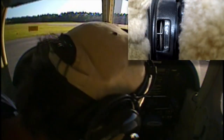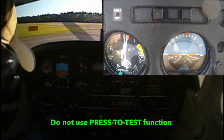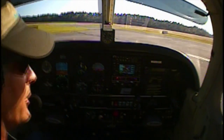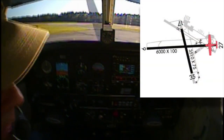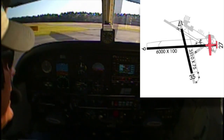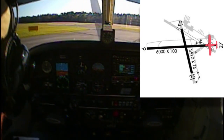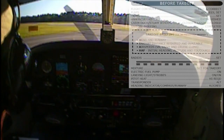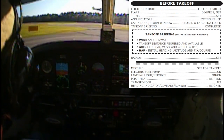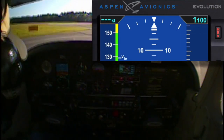Trims are set — rudder trim is set, and pitch trim is set for takeoff. Annunciators are all clear. Cabin door is secured. Takeoff briefing: we'll be departing runway 27. Winds are about 290, so we'll have a slight right crosswind on takeoff today. Runway distance computed — takeoff roll is about 800 feet and we have 6,000 feet available to us. Rotate the aircraft at 55, climb out at 79 VY. We'll be in left closed traffic to 1,100 feet, and I have that bugged here.